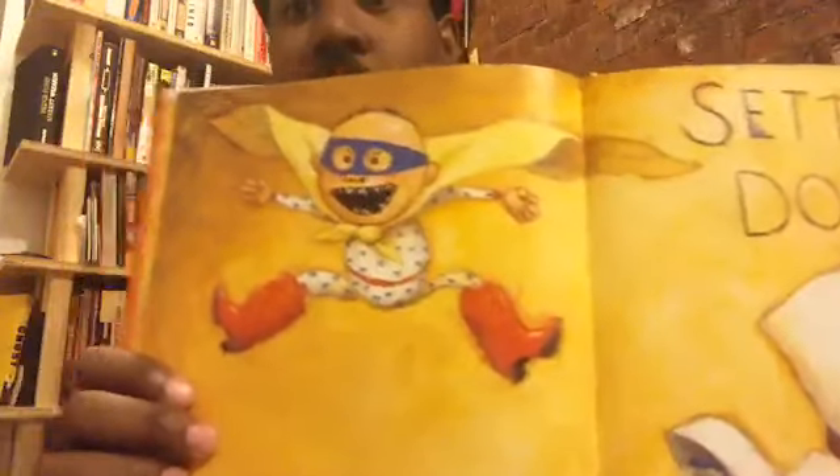Why would he wear a mask? Sometimes superheroes wear masks to conceal their identity — that means to hide who they are so no one will know, because when they're wearing the mask people don't know who it is. Maybe David plans to go out and fight crime. Well, I don't think he's going to be able to do it if he has to stay in his room, because remember, his mom said go to your room.